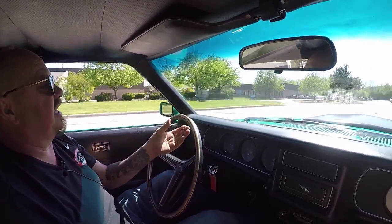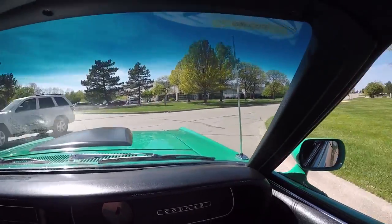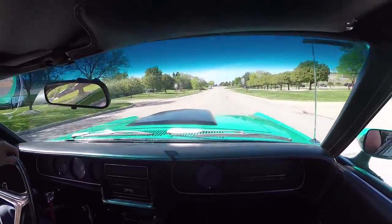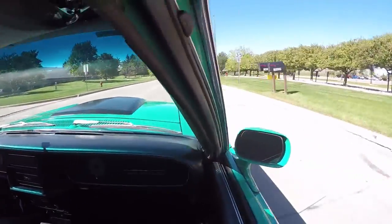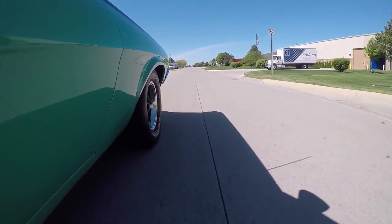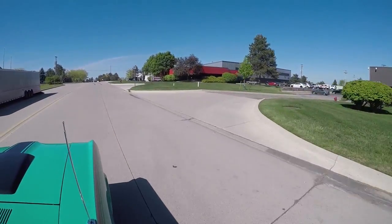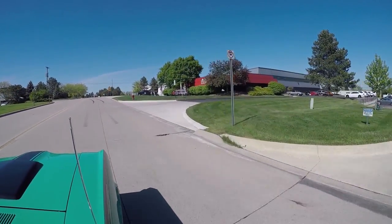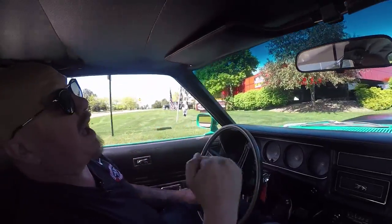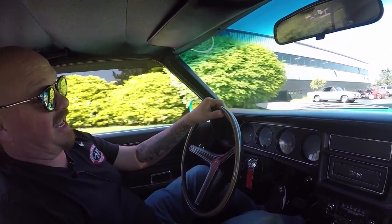Now we're right outside the Motor City — we're only 20 minutes from the airport. So if you want to fly in and check us out, take a look at this Cougar or one of the other 200 cars we have in stock, please give us a call. Here's our shop right now — we're at 15100 Keel Street. We're going to do something the other guys don't do: we're going to put this Cougar up on the lift so you can see how nice the bottom side is, and then we're going to pop the hood and take a look at that Eliminator power.